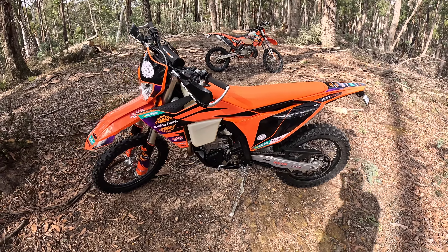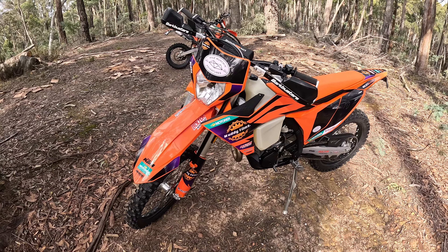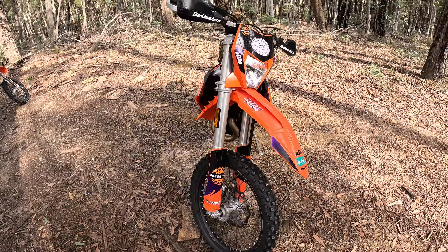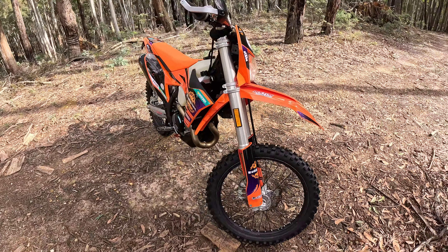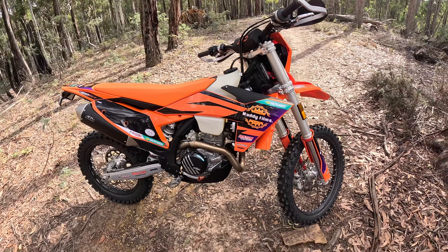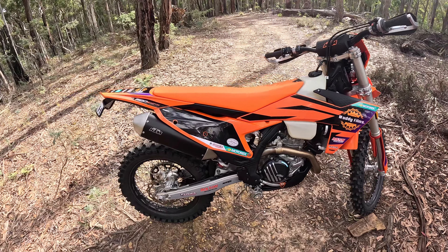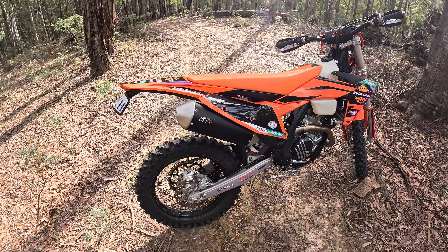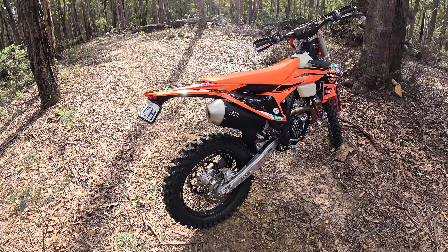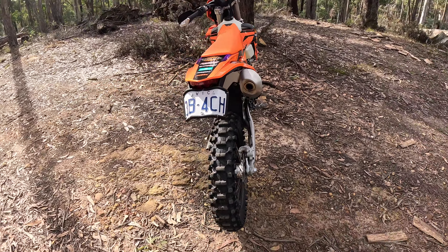Custom sticky kit, new graphics, fork locker, front axle puller, 12-litre tank — I've done heaps to this bike. Little rear indicators, different sprocket, all the chain guides and guards, aluminium bash plate, and the suspension. I've done so much to this bike. Love it, but...